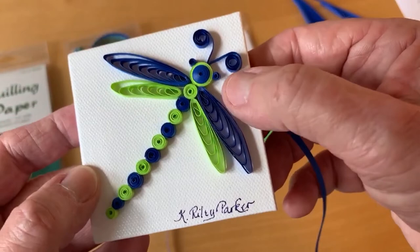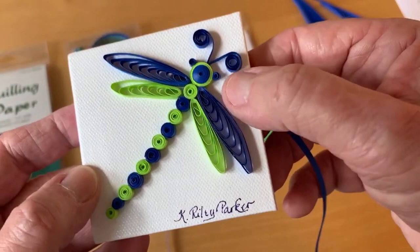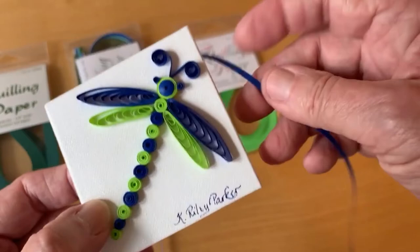You can see that these strips are quite thin and flexible, so they're really ideal for creating very detailed elements of work. For example, if you look at the eyes on this dragonfly, those are tiny little rolled circles. You really need a thin flexible piece of paper to be able to create something like that.